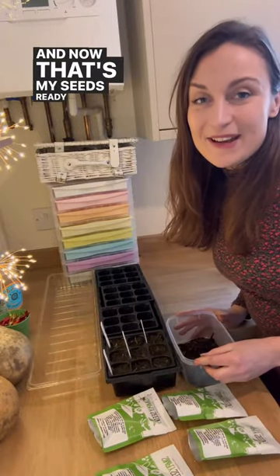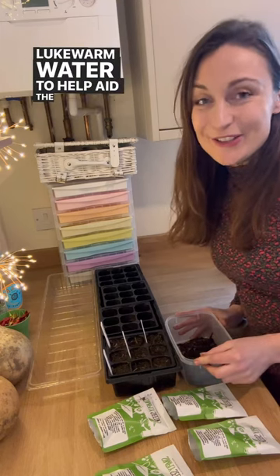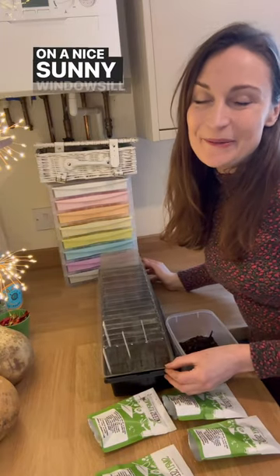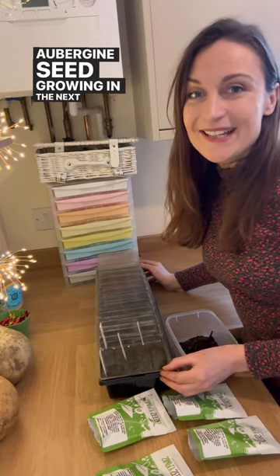Now that's my seeds ready to be watered with some lukewarm water to help aid the germination. The lid will go on top of the propagator and I'll get those on a nice sunny windowsill, and hopefully we'll have some aubergine seedlings growing in the next seven to ten days.